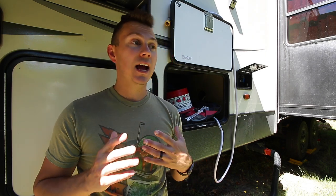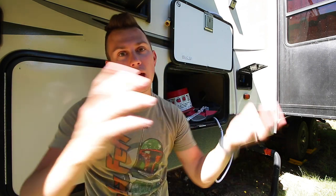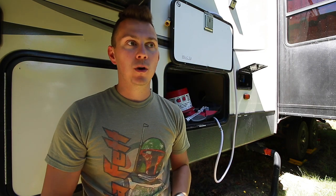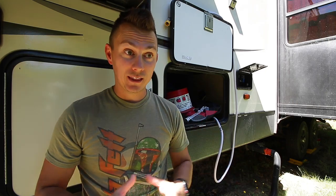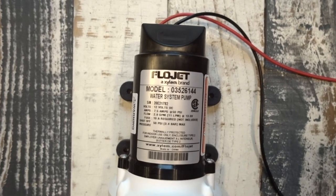For those of you that have been watching us for a few years or more, you know that we've had pump issues in the past. I've just MacGyvered things — flipped switches, primed the pump, and made it work. But I am tired of dealing with that. This is probably our longest ongoing issue that I just haven't done a complete fix for. So today we're going to rectify that. We've got a brand new pump that we're installing.